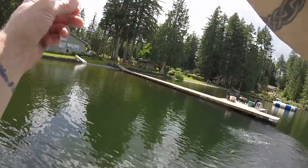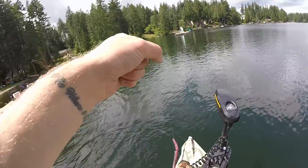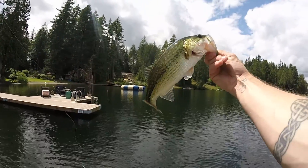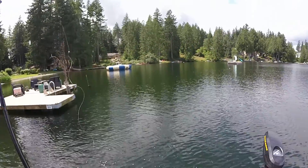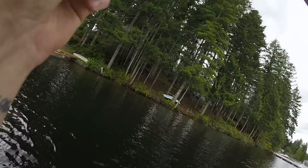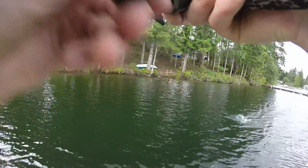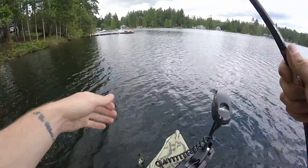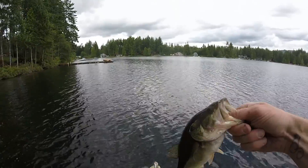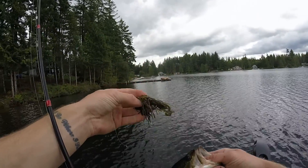Not a bad little guy — right in the top of the mouth, right where you want it. Oh jeez, almost let him go — not bad, little pounder. Got me wet. No clue on the size — drag bass, like a pound. As soon as I threw it and it touched the water he had it, and he was barely hooked. Another pound on this little jig with a little craw — not bad.